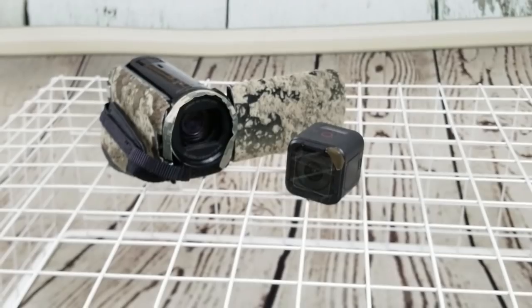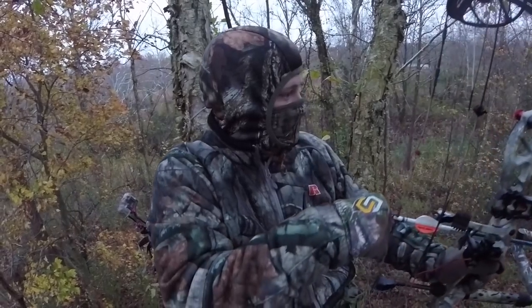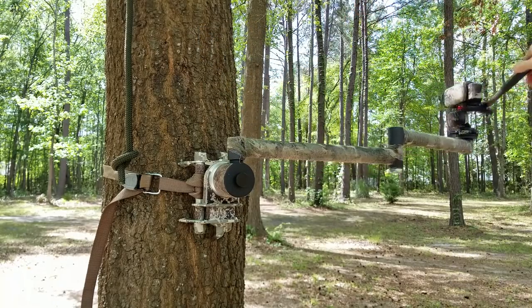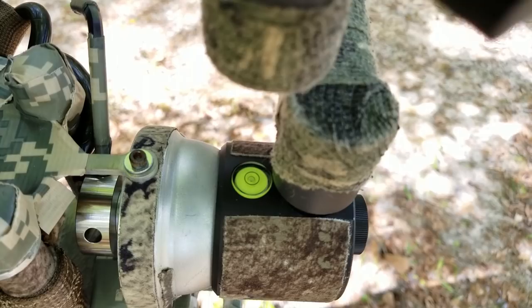Let's move into what gear you actually need to buy. We already talked about cameras: I recommend an inexpensive handycam or camcorder for those just getting started, plus a GoPro or some small action cam for a second angle. You're also going to want things that help you get smooth footage. First, you're going to want a camera arm — I recommend the Fourth Arrow camera arm. It's the best one I've used; it helps you get your A-roll level and steady, with nice pan and tilt function.